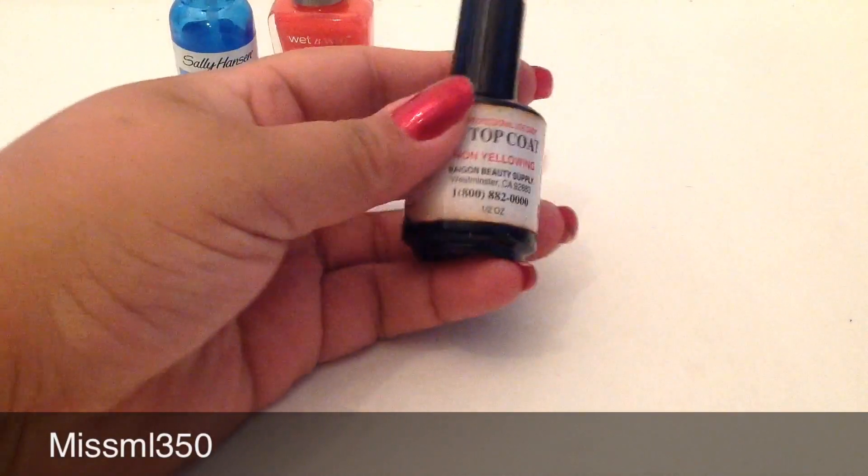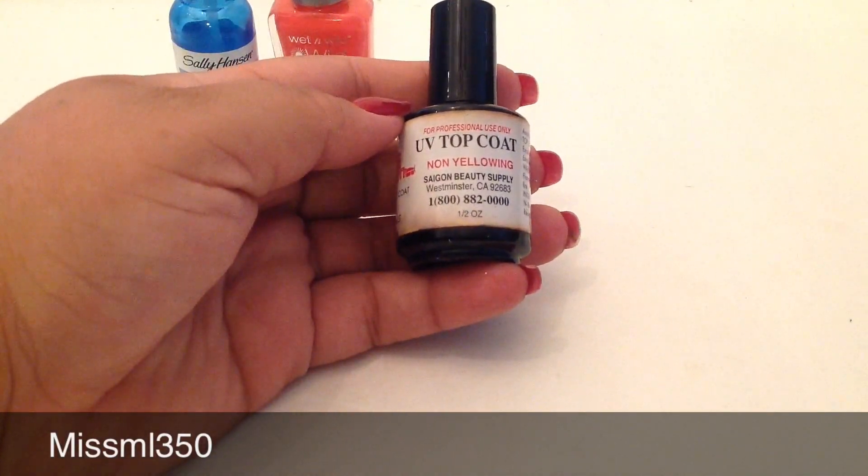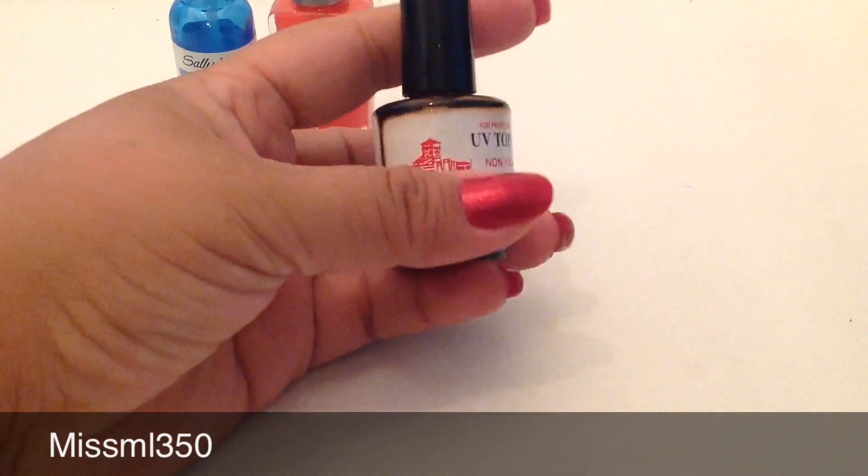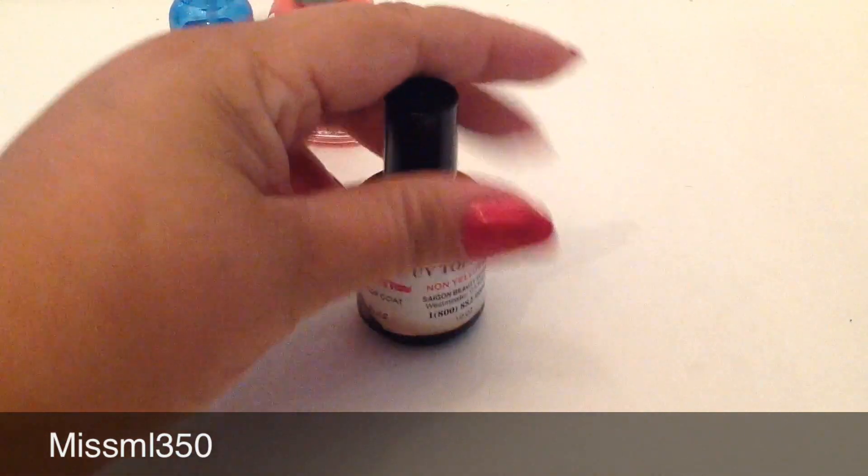Then you get your nail polish, paint your nails whatever color you're going to paint them, and put that on next. Then you're going to use your top coat — I always use this one right here, it's a UV top coat, non-yellowing. This one's from Westminster, but any UV top coat will work.